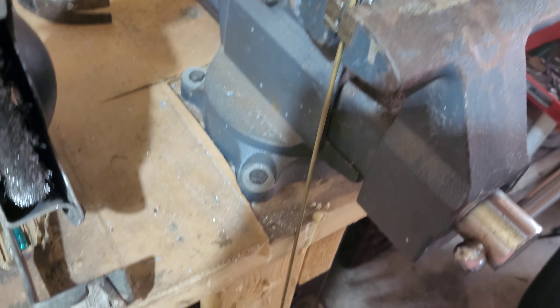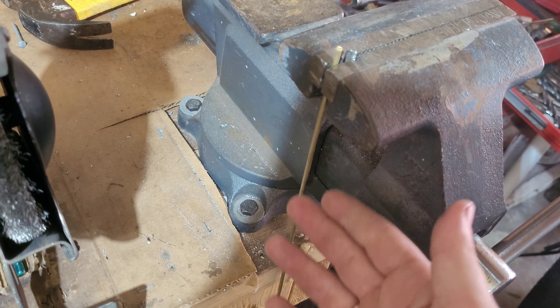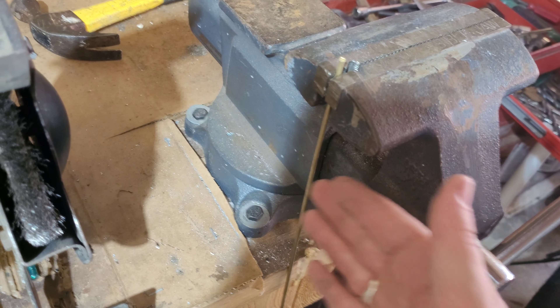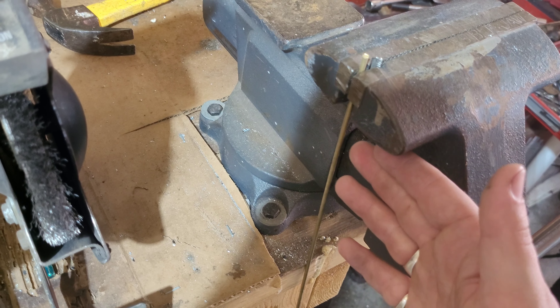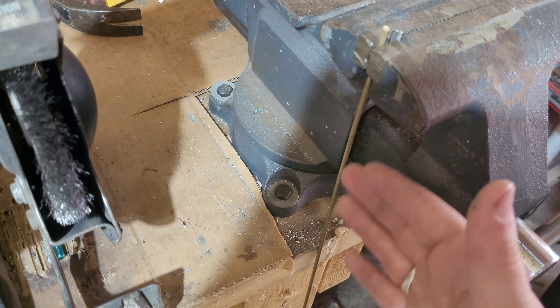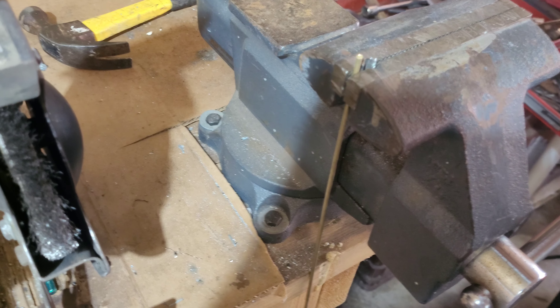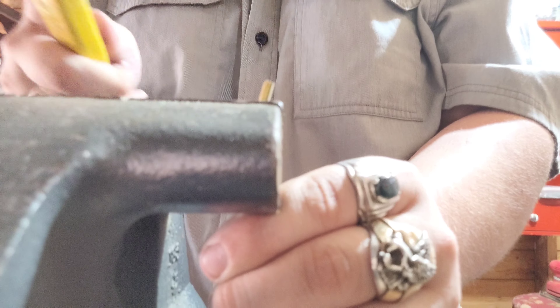So this is what we're going to be using — just a brass bar. It's soft enough for me to manipulate, bend, and shape, but it's strong enough to work as a throttle cable shaft, bar, whatever we're calling this. Let's bend this thing all up and make her work.